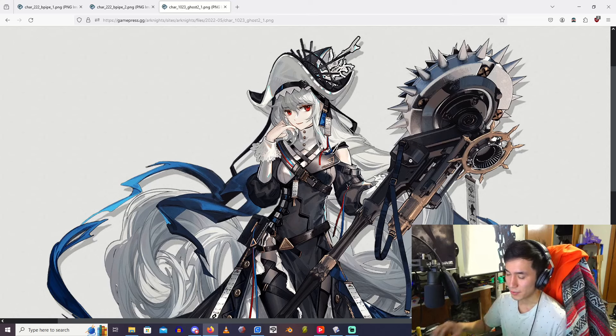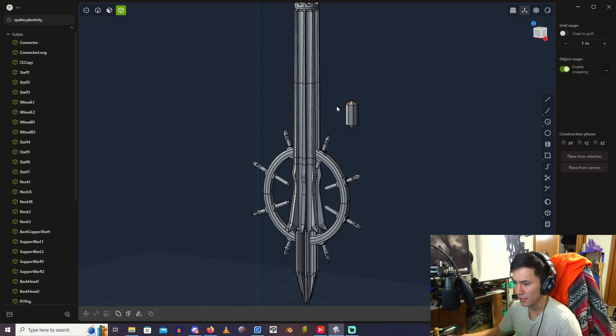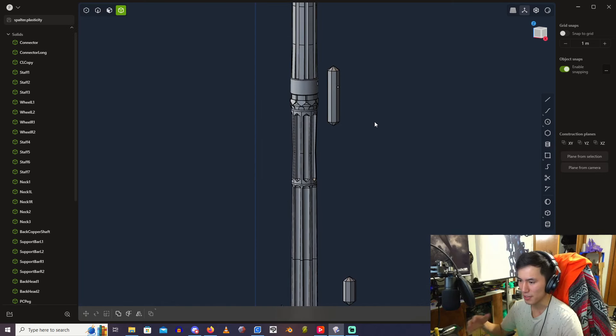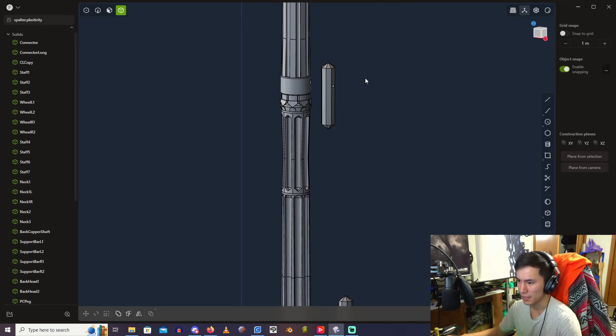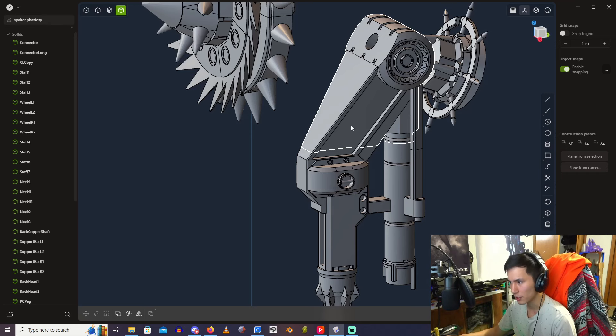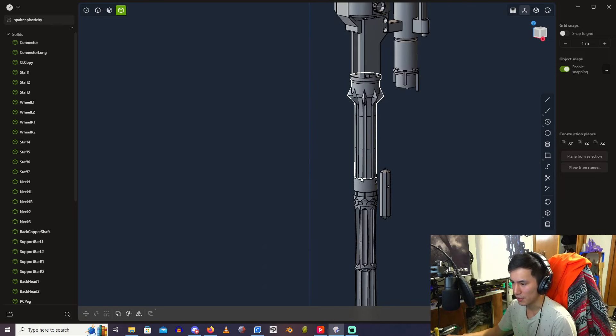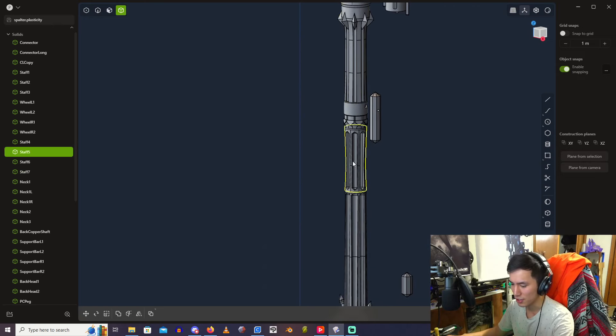Here is the entire 3D model. I did try to make it as accurate as possible to the game art on GamePress and whatnot. That being said, I did have to make some modifications to make actually 3D printing it a little bit more practical, as well as the assembly process. For example, all of these staff sections have these connecting pieces.